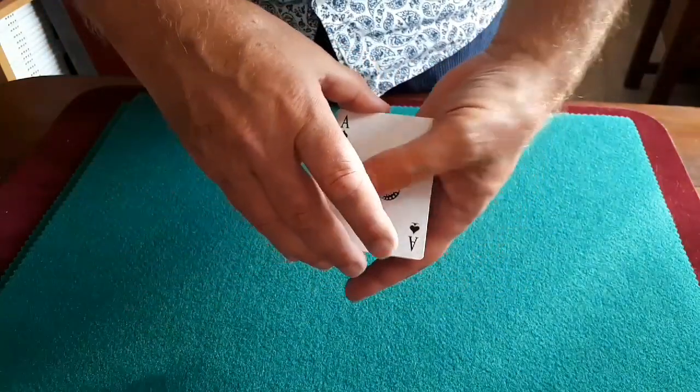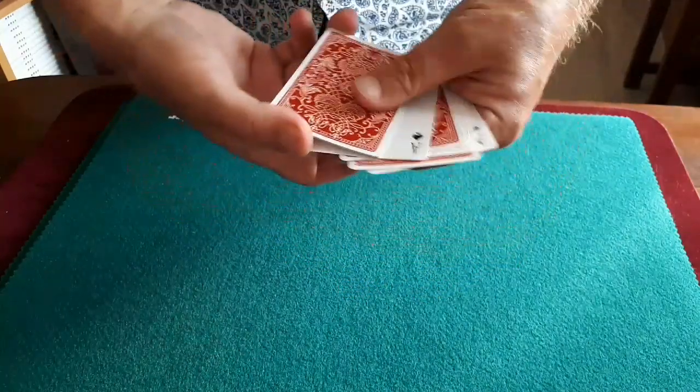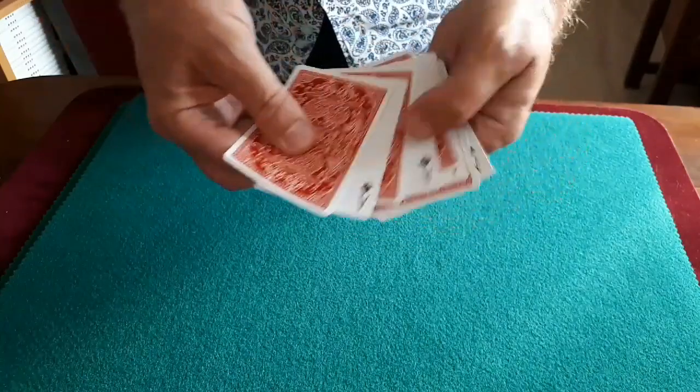Now, I'm going to mix these face up and face down. So there we have: face up, face down, face up, face down, face up, face down, face up, and face down.